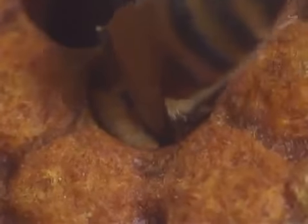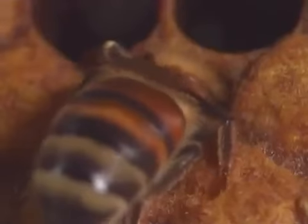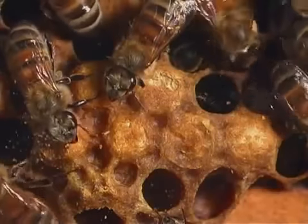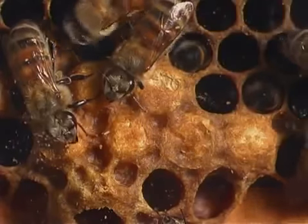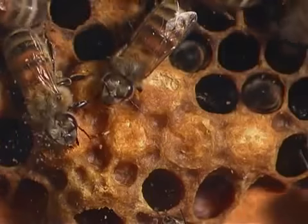The larvae eat a lot, but the pupae do not eat at all. When the larvae are ready to turn into pupae, the worker bees close off the cell with wax. Inside, the grubs pupate and metamorphose into bees in about 12 days. Pupae use the stored up fat and tissue from the larval stage to metamorphose into adult bees.